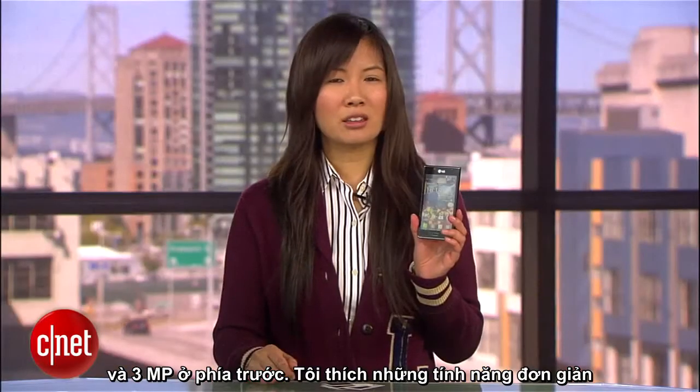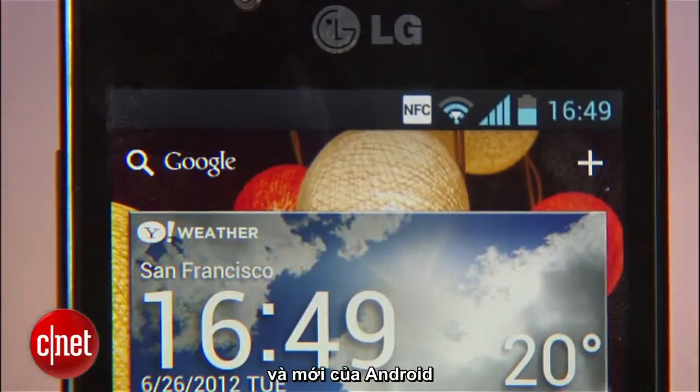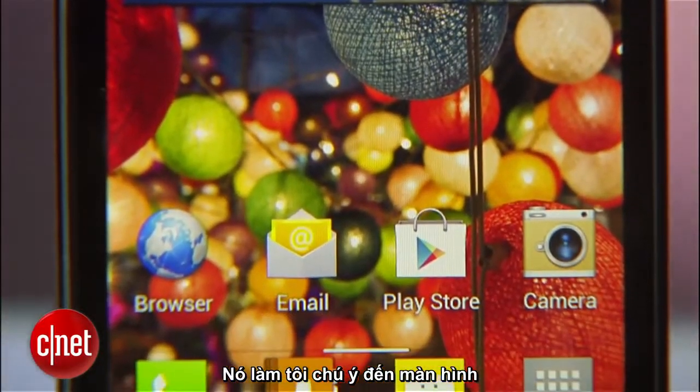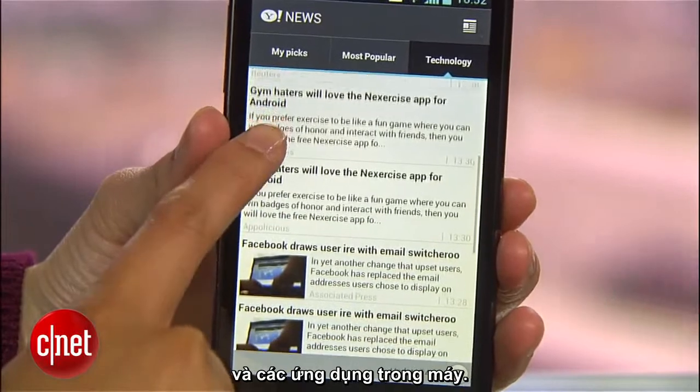Though I like the fact that the mid-range phone features the latest Android OS and sports a decent display, the 1.0 GHz processor can be noticeably slow, making the screen seem unresponsive and apps laggy.